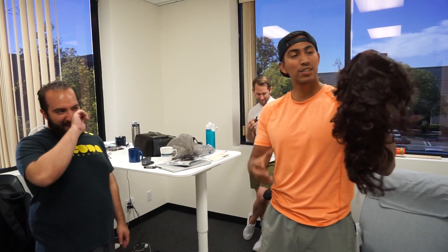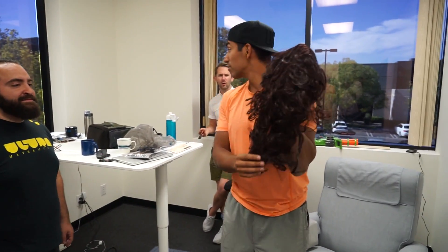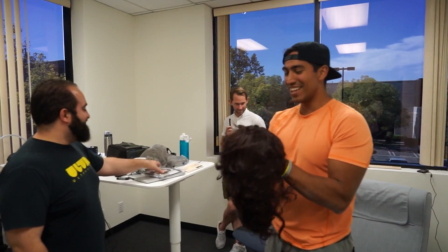This is actual hair. I'm wearing somebody else's hair. I used to have long hair this length.